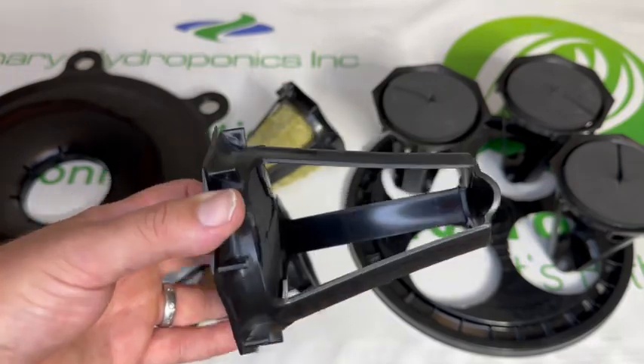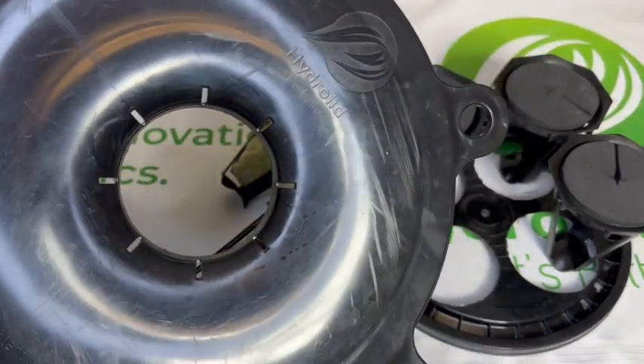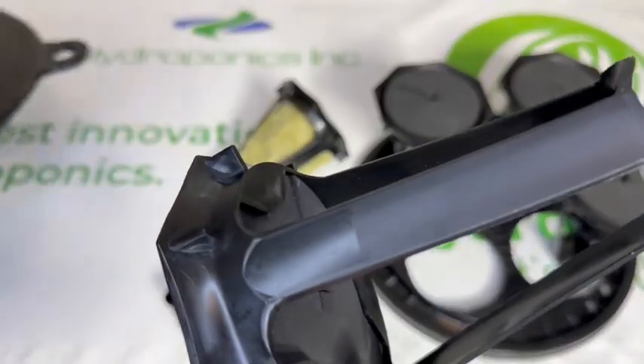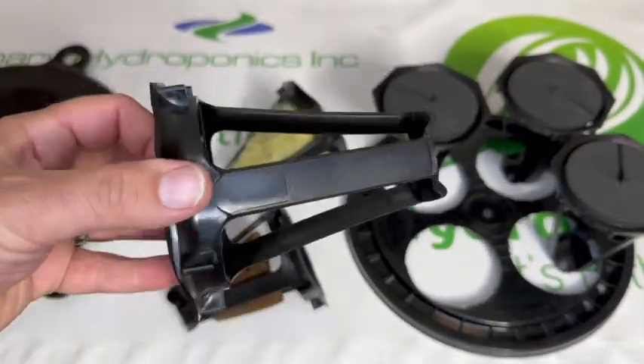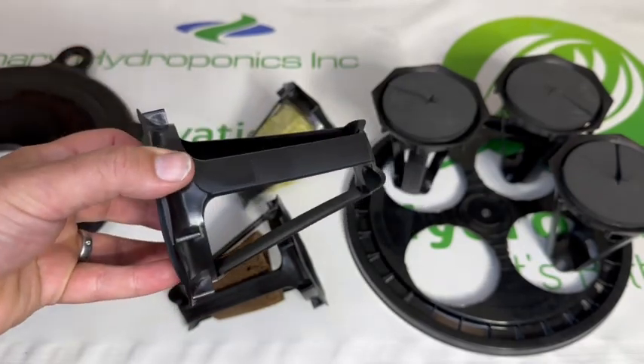The hydropod locks firmly into the hydrolid using a set of teeth on the bottom. This will keep your plant firmly in place even when growing the largest plants.